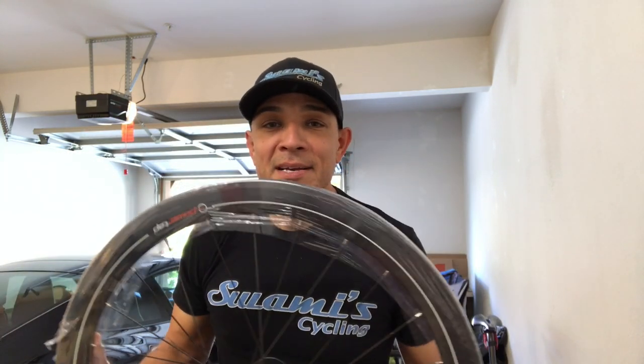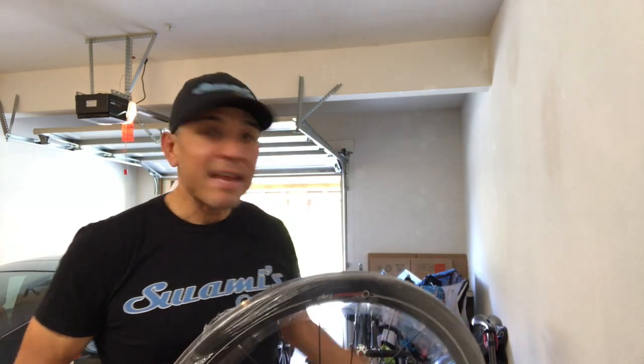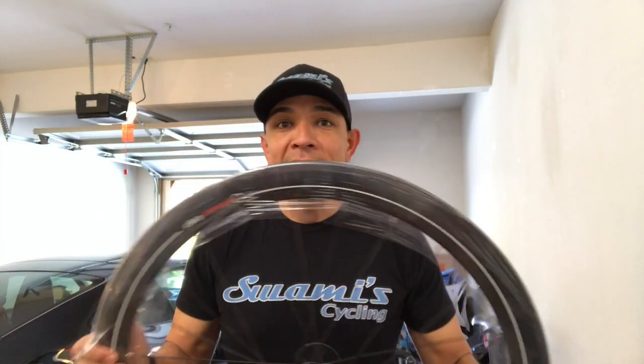PowerTap, you guys rock — thank you so much, this is awesome. I'm gonna put it on the bike, and tomorrow morning for the pre-ride, I'll be riding this. Hopefully I don't get dropped. Guys, take it easy on me — remember, token fat guy, that's me. Let's put this sucker on.